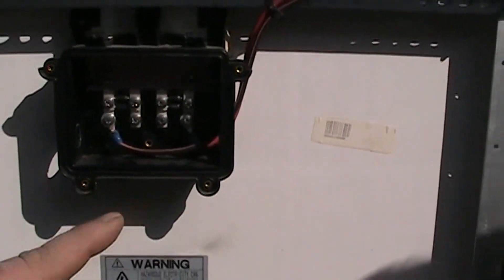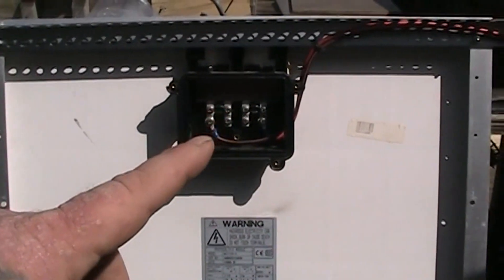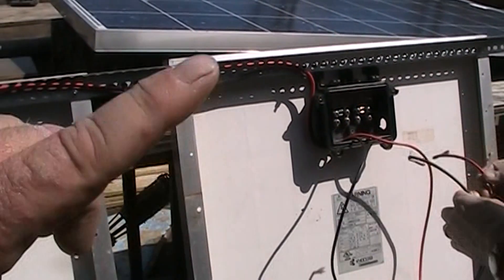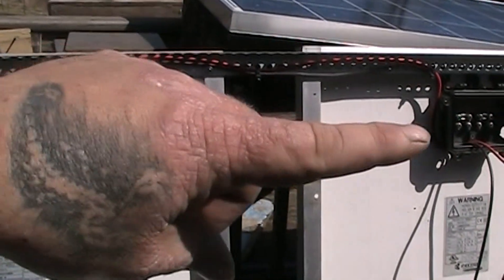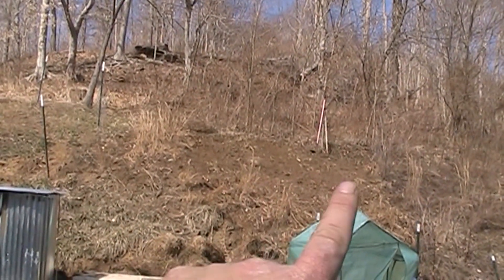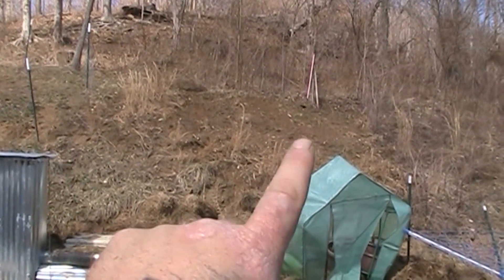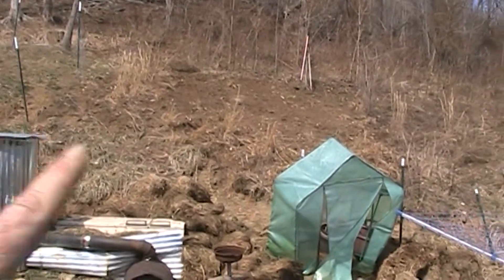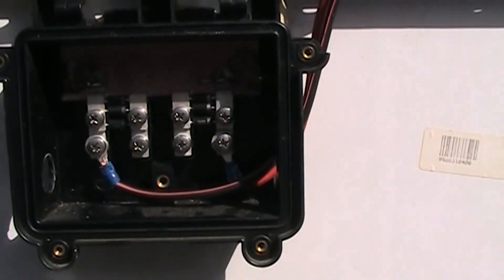We are going to wire these panels in parallel, not series. Parallel will keep them at 12 volts since I have a 12-volt system, which means we're going to wire positive across to positive and negative across to negative. This way it stays a 12-volt system but the amps created by both panels will travel through the wiring. We're going to wire four across the top and two across the bottom, leaving room for two more later — giving me eight panels wired in parallel total. Once they're all wired, we'll run a main positive wire and a main ground wire from the whole array. That's the correct way to wire the panel if you're wiring it in parallel.